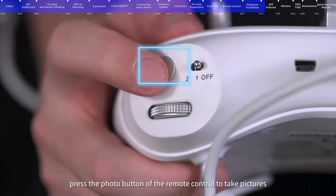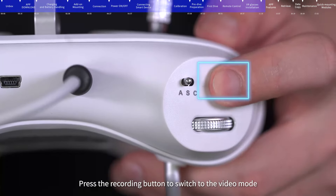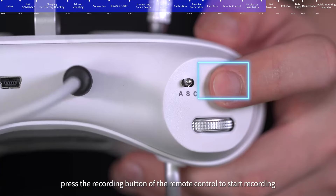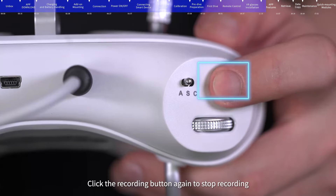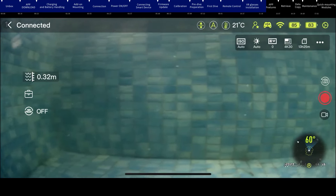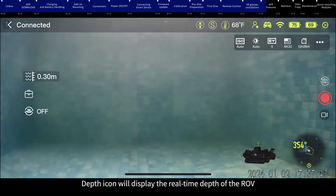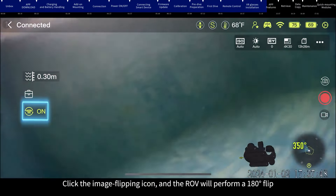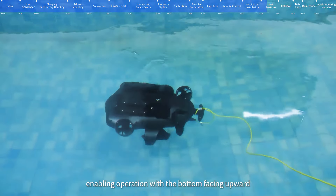In photo mode, press the photo button on the remote control to take pictures; press the recording button to switch to video mode. In video mode, press the recording button to start or stop recording, and press it again to switch back to photo mode. The depth icon displays the real-time depth of the ROV. Click the image flipping icon and the ROV will perform a 180-degree flip, enabling operation with the bottom facing upward.